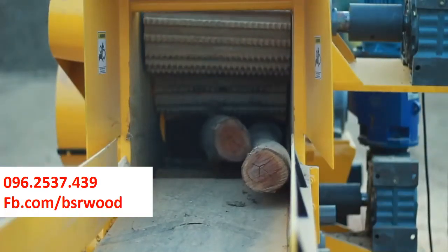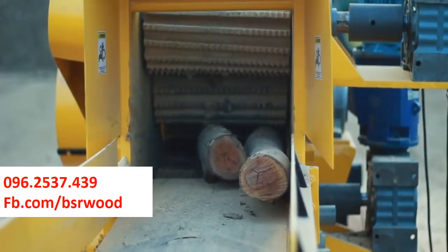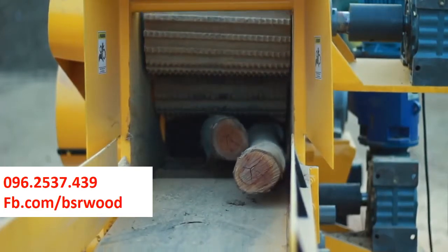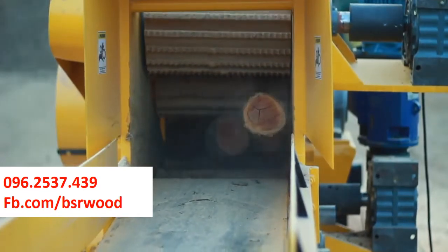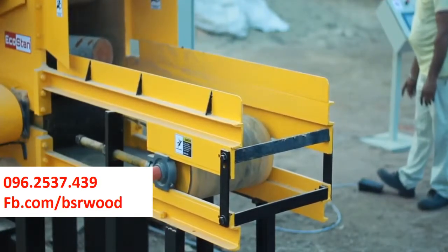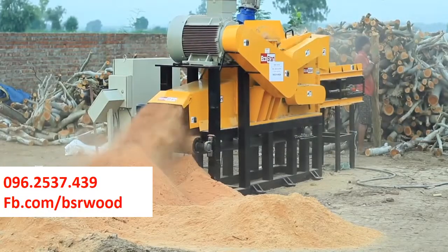The machine is capable of running in automatic and manual override modes. The PLC panel ensures the safety of the ESM from getting jammed or overfeeding by auto-reversing and forwarding the in-feed chambers. The operator can also use the foot switch to manually reverse the in-feed rollers in case of overfeeding.